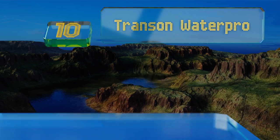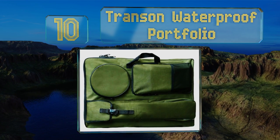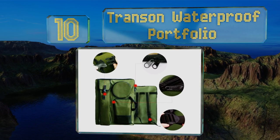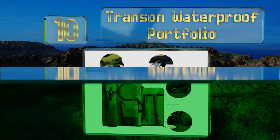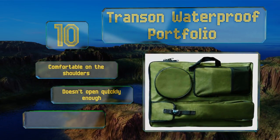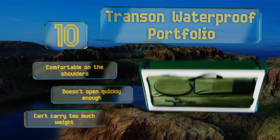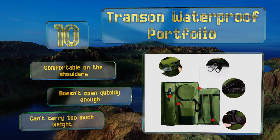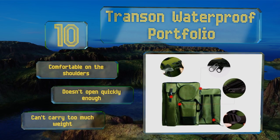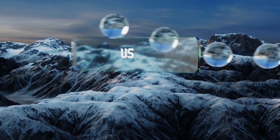Starting off our list at number 10, the Transom waterproof portfolio is designed to fold up easily into a compact shape when not in use, so you can store it away in your dorm or studio without taking up a lot of space. It's internally coated to resist moisture, but its exterior is susceptible to it. It's comfortable on the shoulders, however it doesn't open quickly enough and it can't carry too much weight.